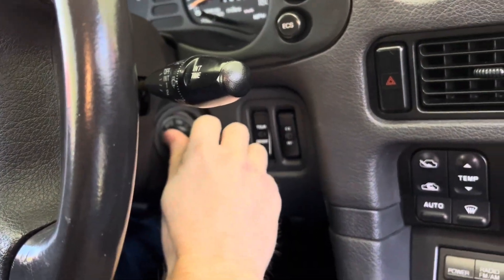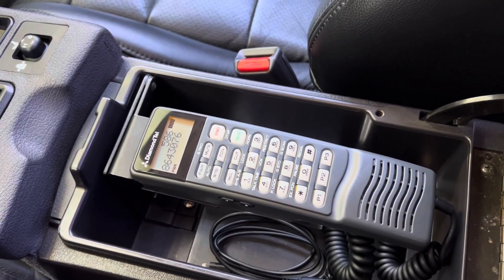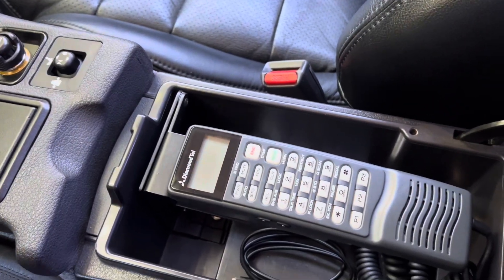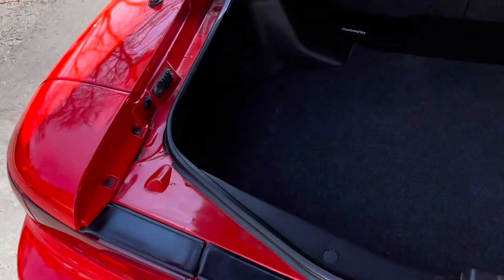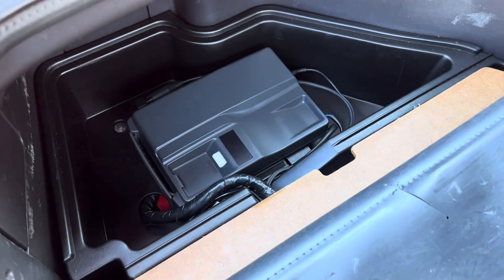When you turn the ignition on, the phone powers up. When you turn the ignition off, it powers down. The actual brains of the phone are in the trunk under this carpet flap — that's the transceiver.